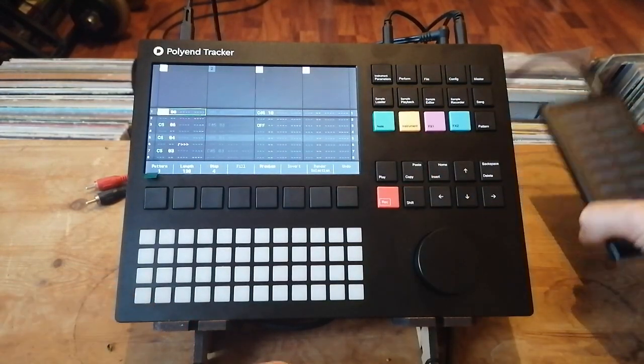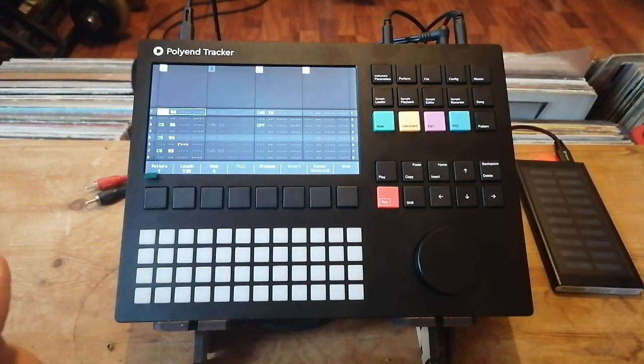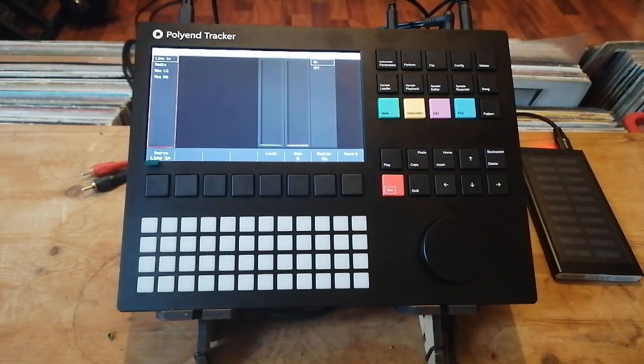The Polyend Tracker can also be charged by a USB portable charger, which is really useful for making beats on the go. I've had this less than 24 hours and I've just made a few little tracks in it — let's have a listen.